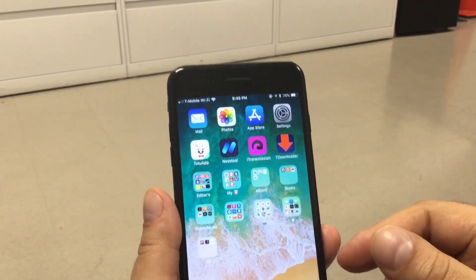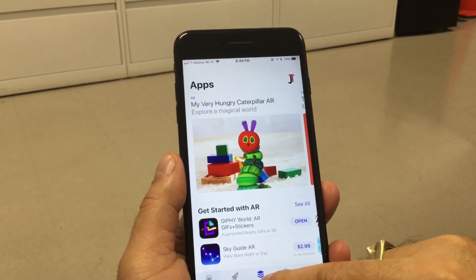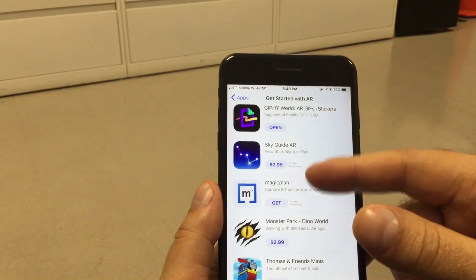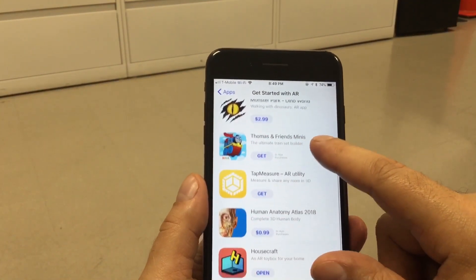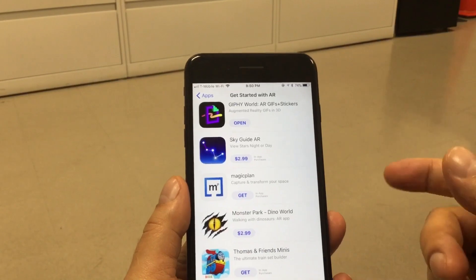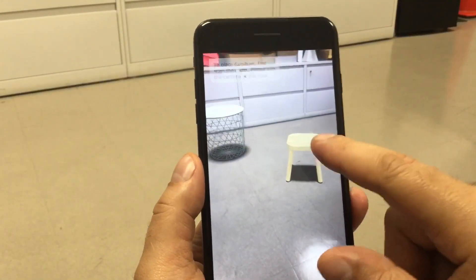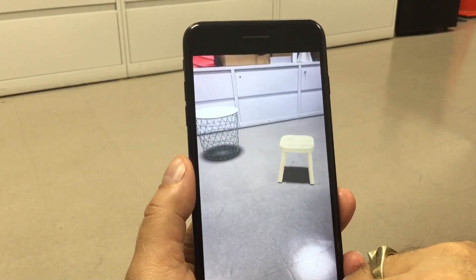These are only three apps, but they have more in the App Store. Go to the app section, which is the third tab, and right there it says 'Get started with AR' — press 'See all' and it'll show you all the apps available right now. They only have about ten or so, but remember this is a new section and they always start with a few and then keep growing. That's it for this one — if you liked the video, hit that thumbs up, share, subscribe, and hit the bell to get notifications for new videos.